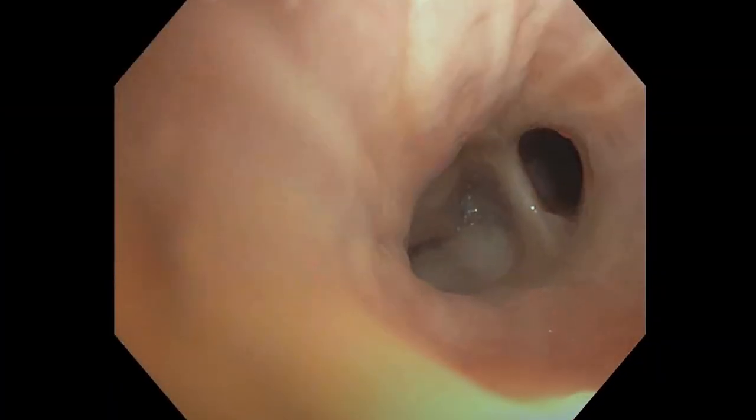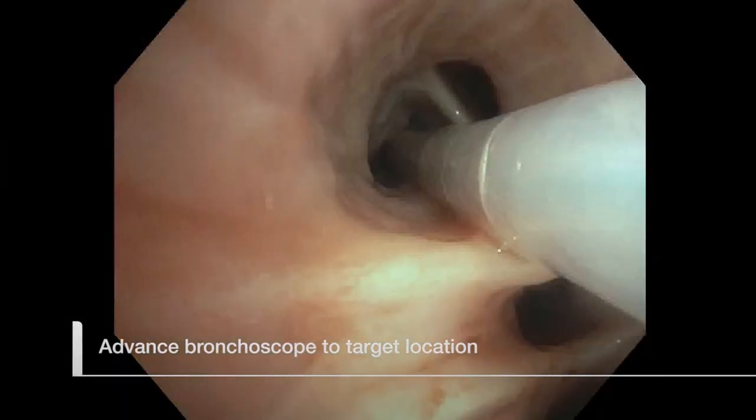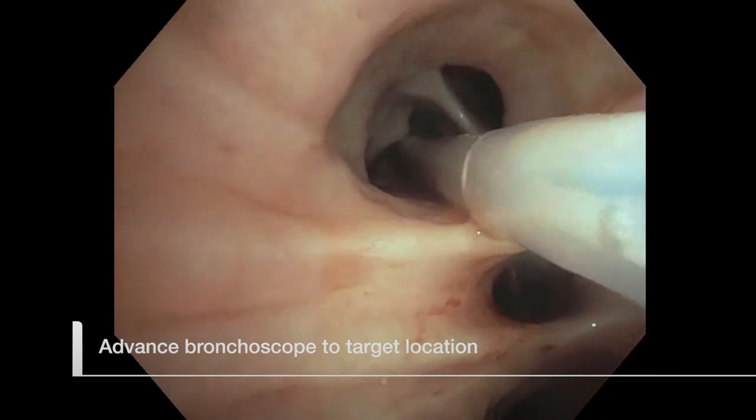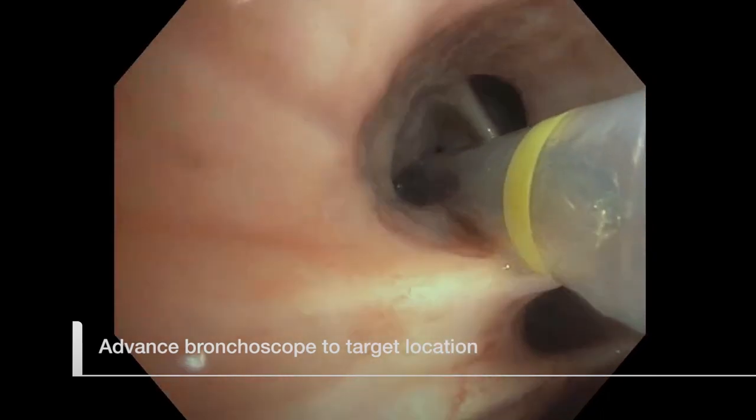Under bronchoscopic observation, advance and position the bronchoscope so that the target airway location is visible and the tip of the catheter can be directed into the target airway site without bending or kinking the catheter.